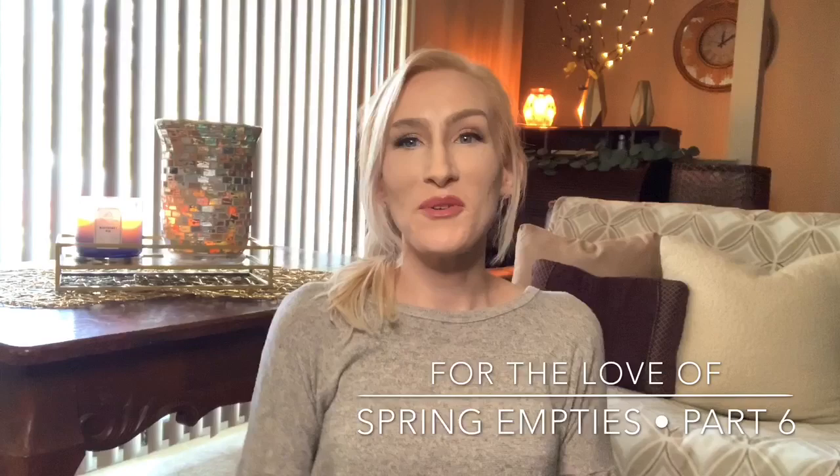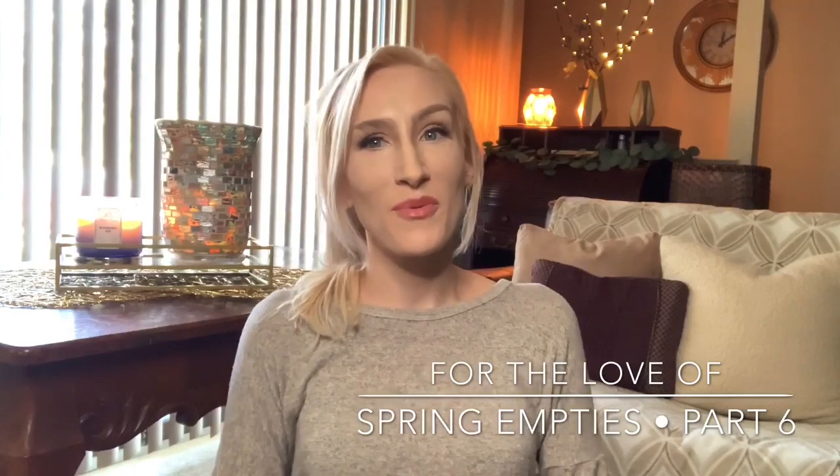I think this will be part six. If you're a returning viewer or subscriber, welcome on back, you guys. Yes, yet another empties video. This is spring empties part six. I've been moving through a lot of candles, wax, soaps, things like that this season. I think a lot of us have actually, so I wanted to hop on here and do yet another empties video for you guys.